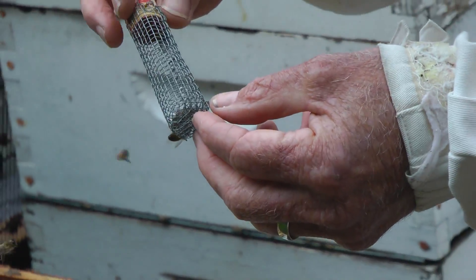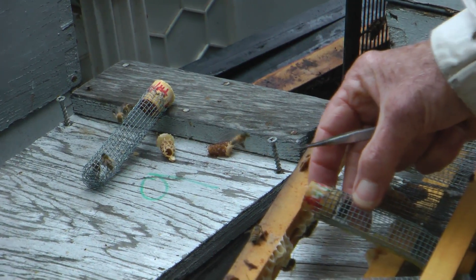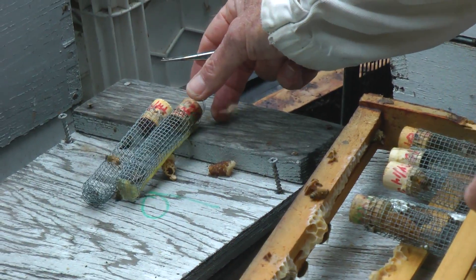She's a nice queen. We'll take her and put her in a new home. Here's another one. That's a nice queen. We need three of them.